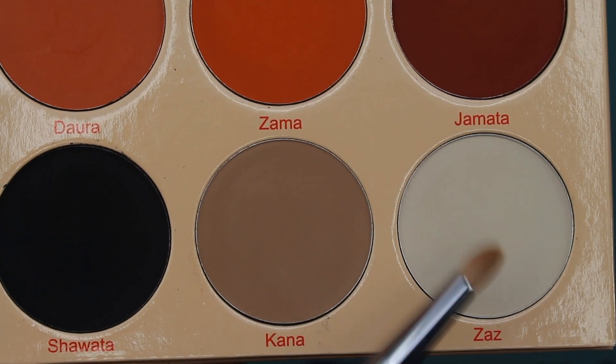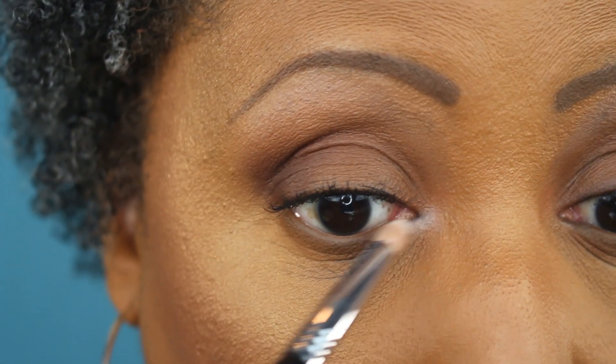Going back in with Yodit to blend out that brown-black shade on the lower lash line. Now taking Zazz and a Sigma pencil brush to use as a matte inner corner highlight. I want to make sure to blend that in — this was a good white shade that showed up very well on my skin tone.